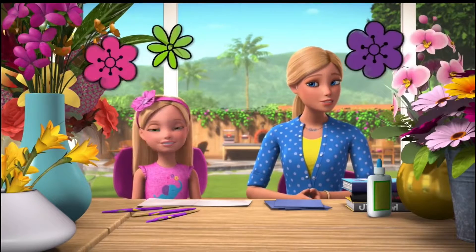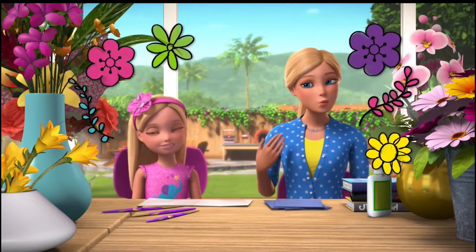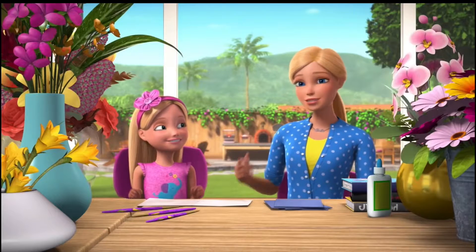Hi! As you can see on today's vlog, we're doing something fun with flowers! That's right — flowers!